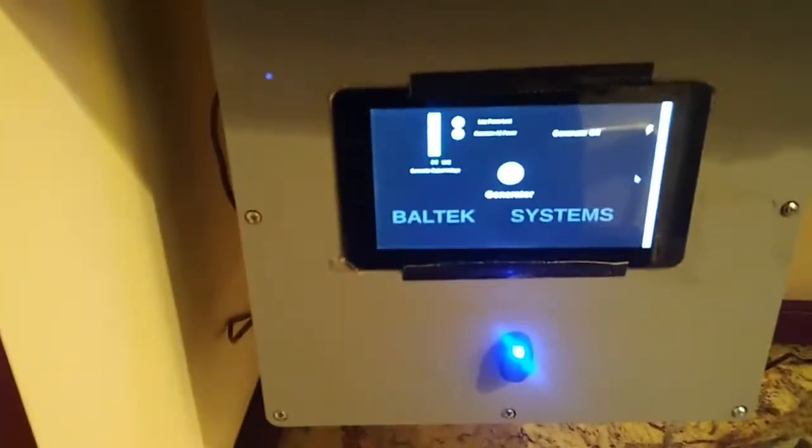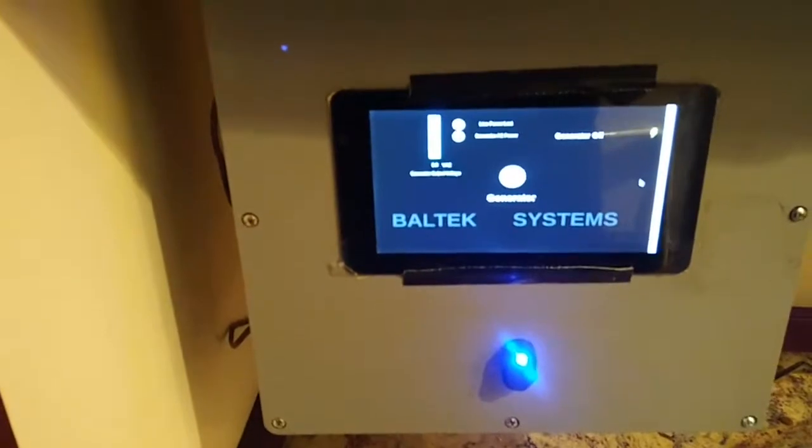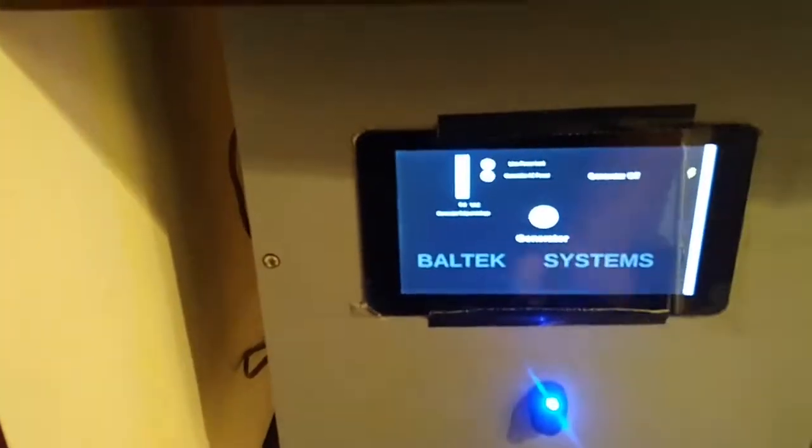So I've got the system here and we're going to go ahead and run it through a start process. I'll go ahead and start the generator.